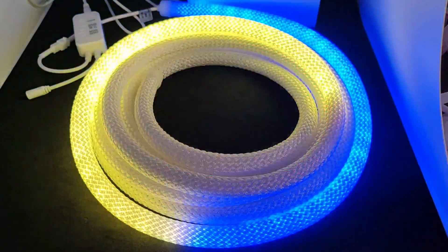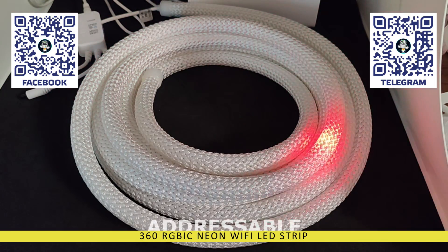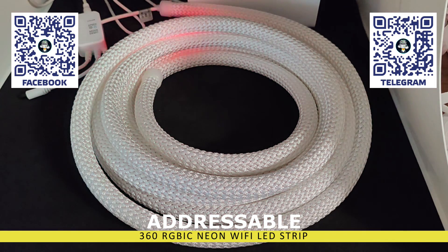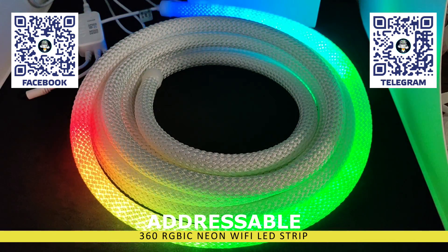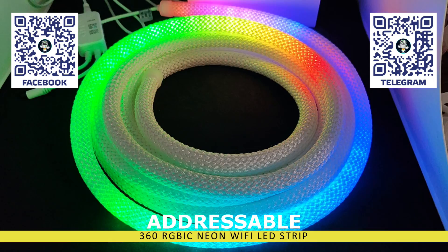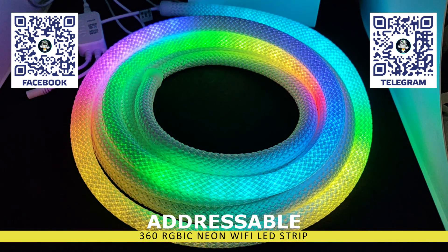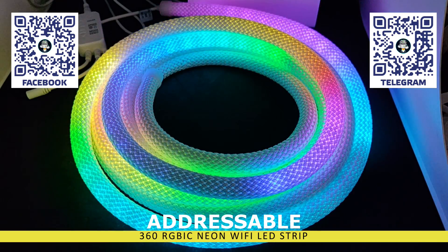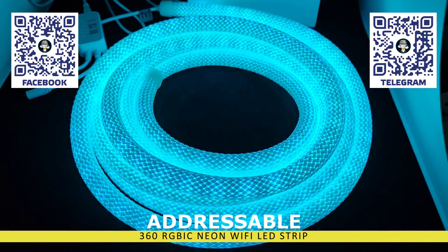Hello friends. In this video, I will introduce you to another variant of the addressable LED strip from the Tuya Smart ecosystem. The feature of this model is that it is made in the form of a light cord, which emits light in all directions and is also water-resistant. Since the strip uses addressable LEDs, it offers a wide range of various effects: running lights, dynamic color changes, gradients, and so on.